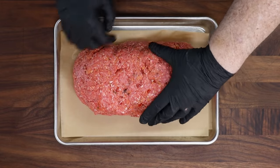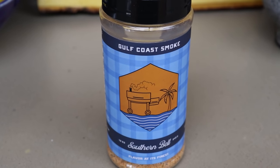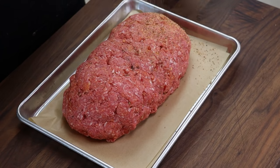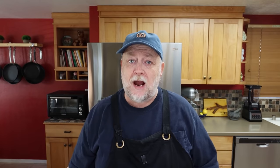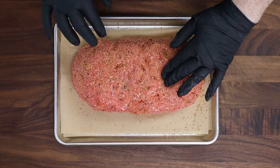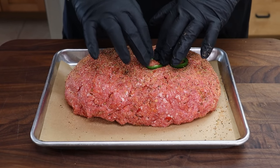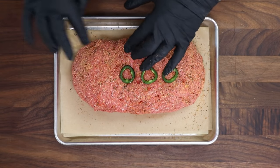The ends are always going to be a little bit pointy but that's okay. Before we get our sliced jalapeños on here, I want to hit this with some seasoning on the outside. You can use anything you want — a salt and pepper mixture or a barbecue rub — and that's what I'm using today: Southern Belle from Gulf Coast Smoke, just a nice coating on the outside. Now for our jalapeños — when I put these on I want to press them down into the meat so they really hold well. The design is up to you, put them any way you want.